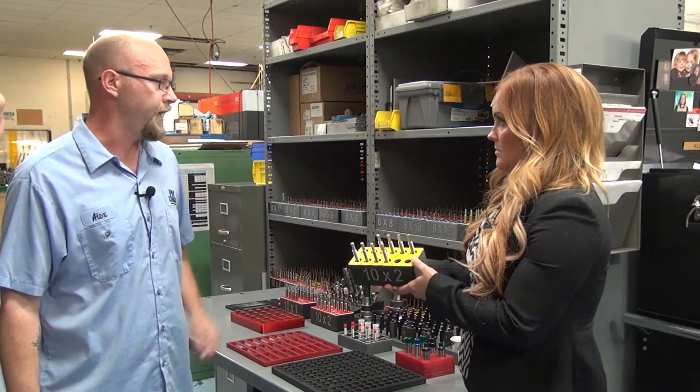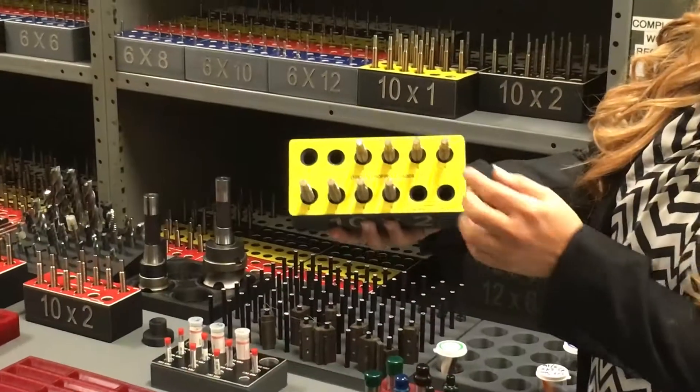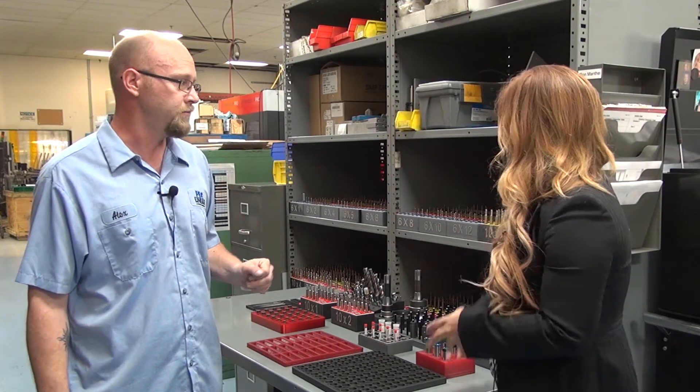These gauges are going to be going to several different departments. Each one of these makes up a set. Generally, we have four to five sets of each size, and some actually go to our customers outside the building as well.